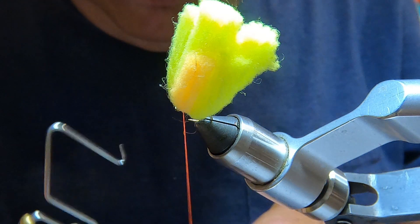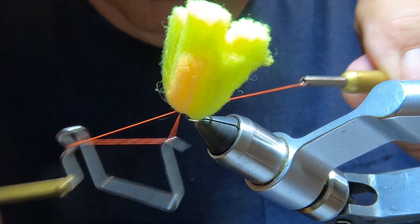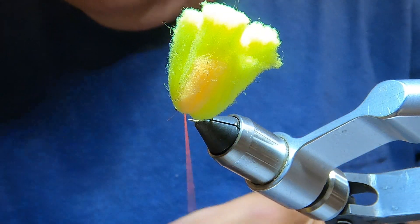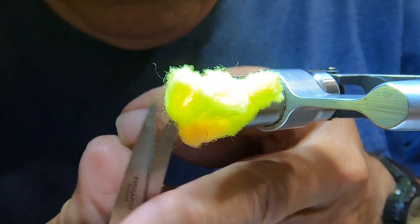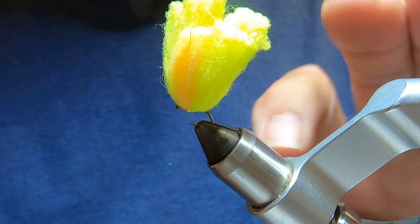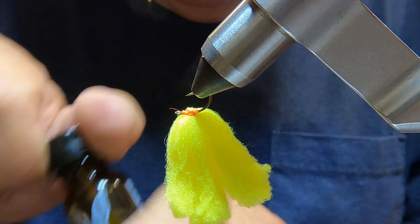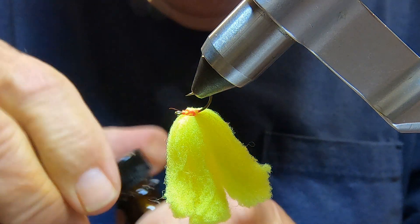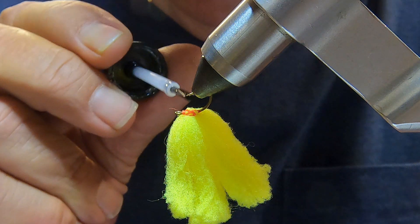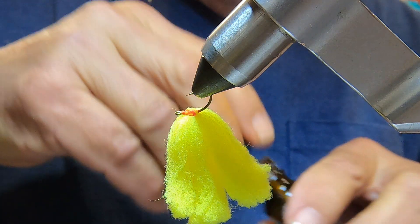And we're going to whip finish — something like that. Next, I'm going to take some head cement. I use this hard-as-nails stuff; it works pretty good. Put it right on that thread on the bottom, and it'll help hold it all together.